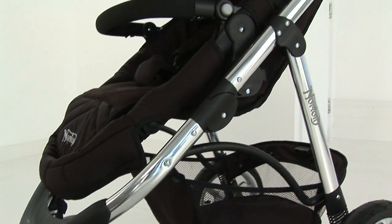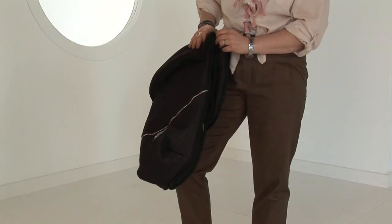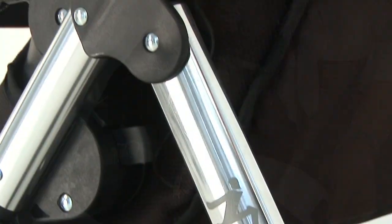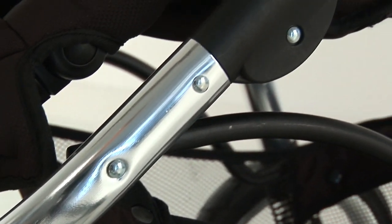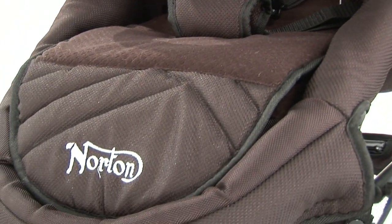The seat unit is suitable from birth, but a carry cot option is available. It comprises of a foot muff, a deluxe pram bag and a rain cover. The finishing touch is a hand polished aluminium frame that sets this product apart from the competition. The fabric is a beautifully crafted soft touch embossed fabric, making this a truly limited edition.